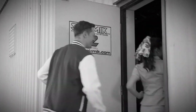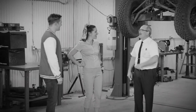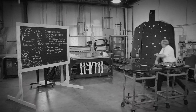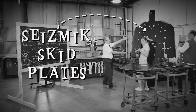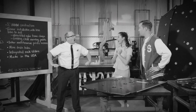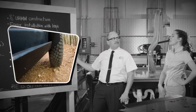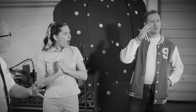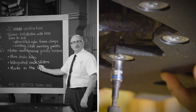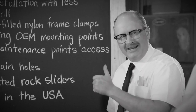At South Rockhopper High, Mr. Novak is the go-to guy for smart kids who want to learn how to take care of their UTVs. Today, Tommy and Susan are learning about the ultimate in undercarriage protection — Seismic skid plates! Mr. Novak says they're the best because they are made with one-half-inch UHMW construction, which is more than four times stronger than the OEM. Installation is easier with less holes to drill, due to glass-filled nylon frame clamps and using existing OEM mounting points.